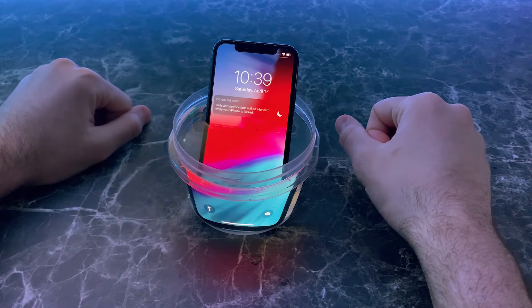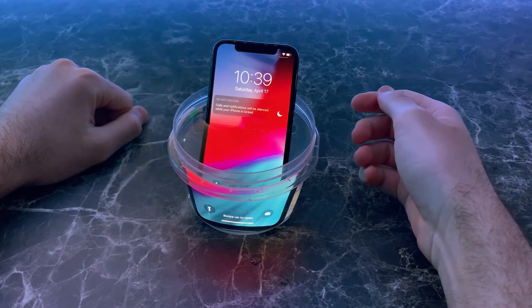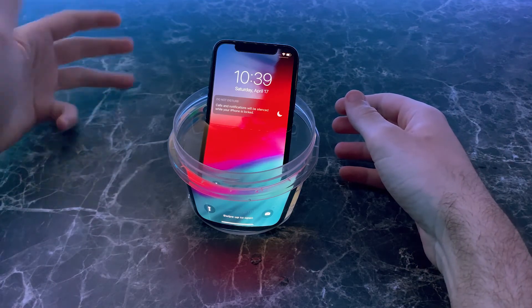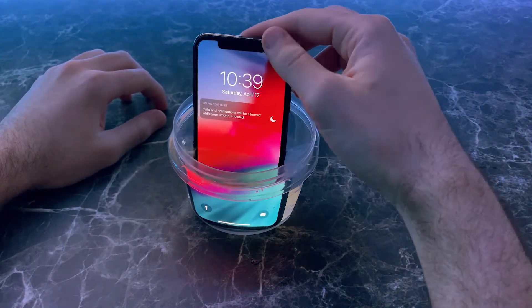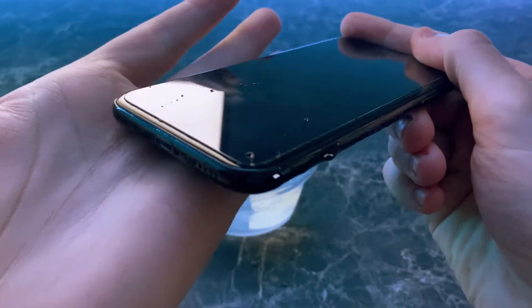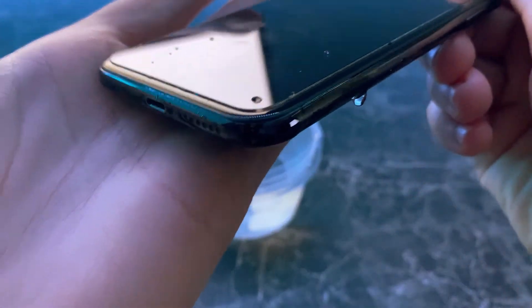But in all seriousness, I know we've all had that problem where you've dropped your phone in any type of liquid — whether it be the toilet, the sink, the pool, whatever it may be. So this video is basically just going to show you how to eject the water from your speakers.